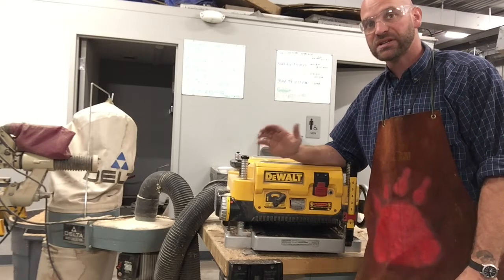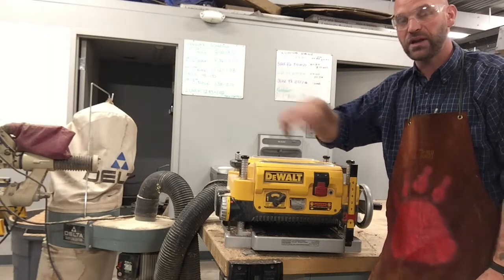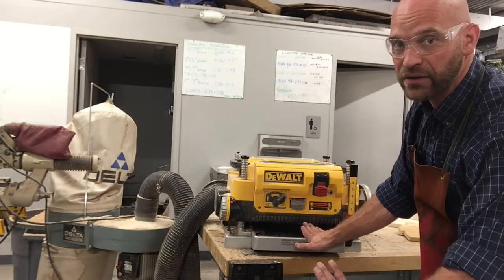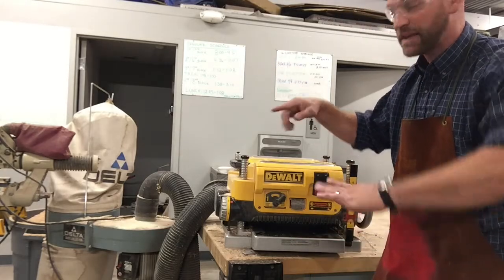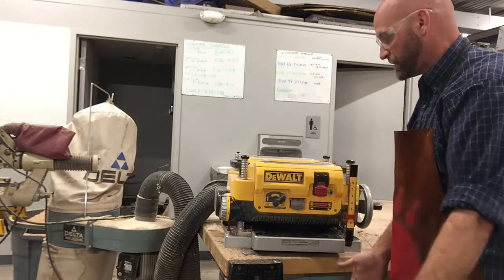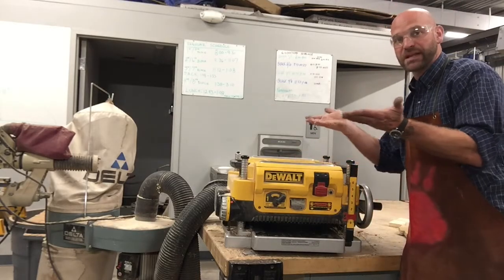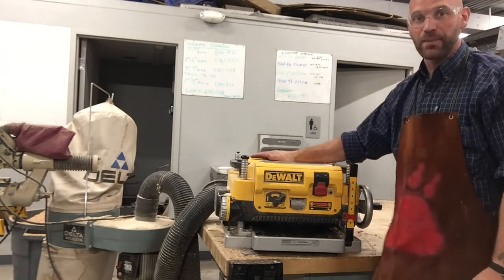Now, to reduce snipe — snipe is a little chunk taken out of the wood at the front or the rear of the board — you need to try to keep the board level as you go in. If the board is tipped down as you stick it in, the blade is going to hit that top edge and take a little chunk out. To reduce that, you lift it up as you go in, and it's good to have somebody on the backside to keep it at the same plane as it comes out.